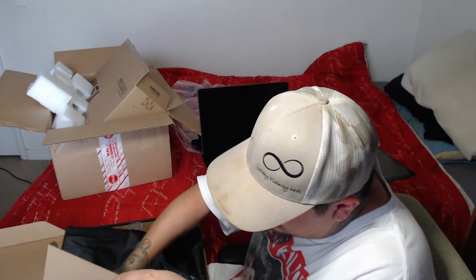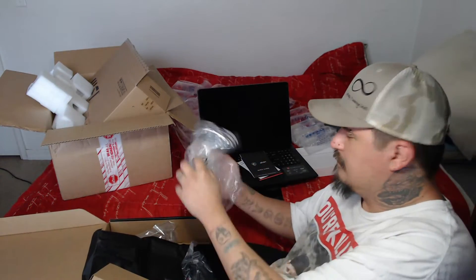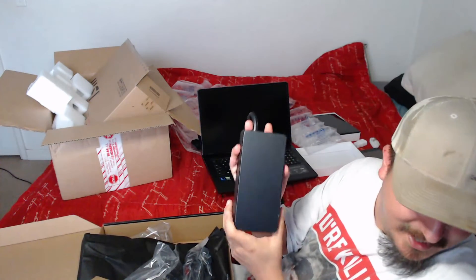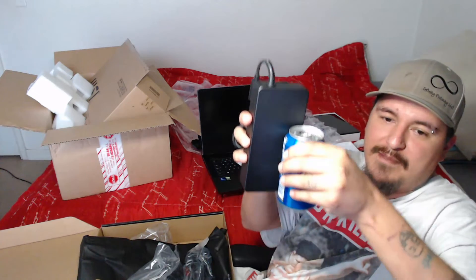This is probably the charging block and the charging cord. Oh my God — yeah, a big portion of that weight was the charging block. Here's the charging block; this thing's huge. Let's see if there's something we can compare it to. We can compare it to a soda can — it's quite a bit bigger than a soda can.